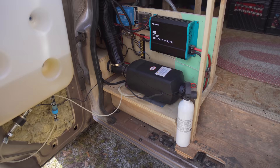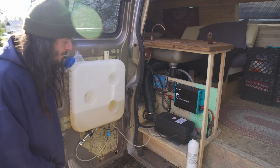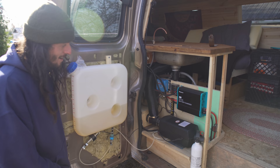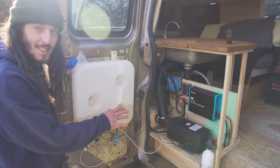I would say it's a perfect size for this size of vehicle, or even a little bit bigger. It was an online find, shipped right to your door. It was $177 Canadian and it is worth every penny. It comes with everything you need — the tank, the filter, everything to run it. You just have to install it yourself.